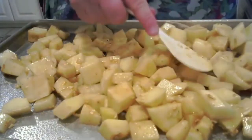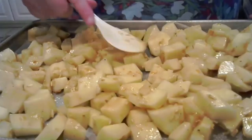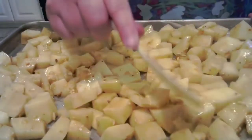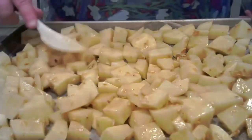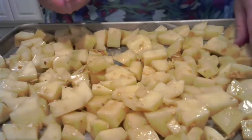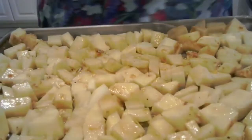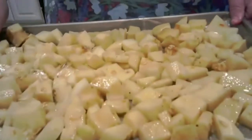That's a lot of potatoes — about five or six large potatoes. My husband David is helping me today. He's going to put that in the oven for me at 400 degrees.